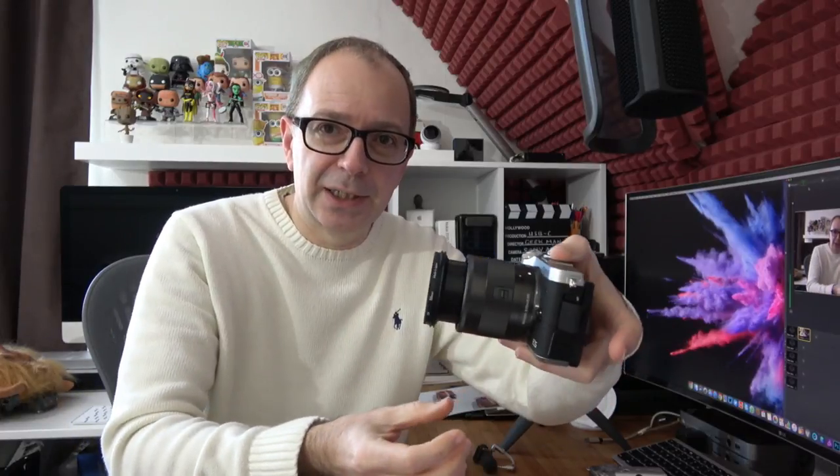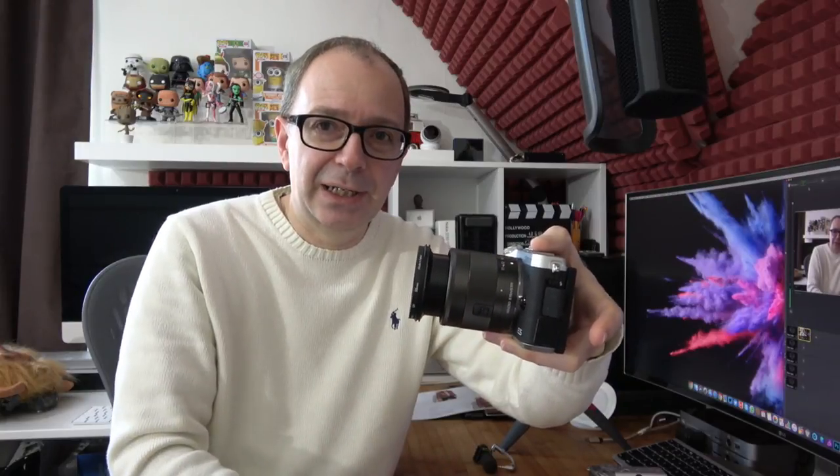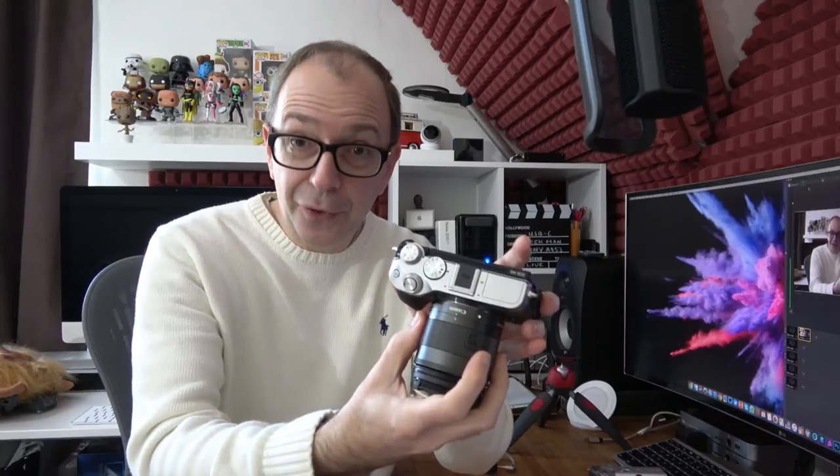The lens on here is the Canon EF-M 11 to 22 millimeter lens, giving it a nice wide angle. With the 1.6 crop factor it's roughly about a 16-17 millimeter wide angle view. To release the lens, take the lens cap off, turn it while pushing this little slider, and the lens clicks into place. At 11 millimeters it doesn't get much longer at 22 millimeters, so it's not a big zoom range, but the 11mm with that crop factor is ideal for vlogging.